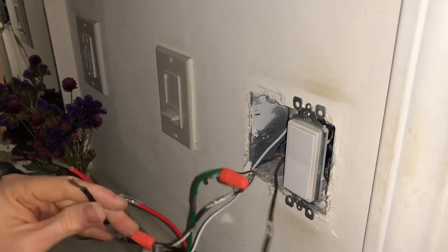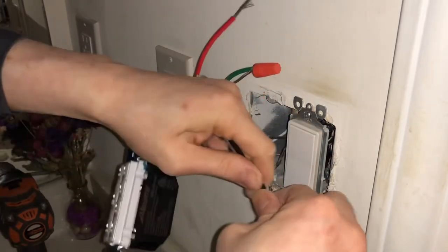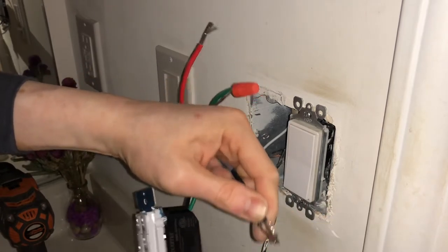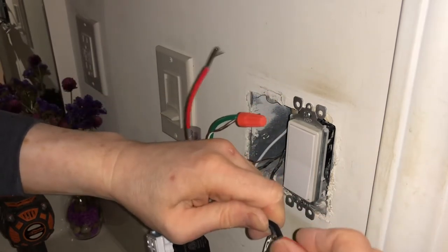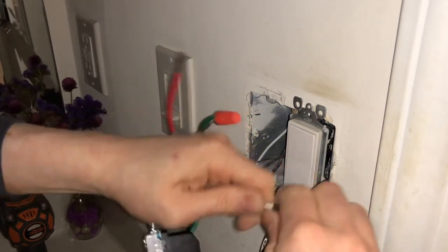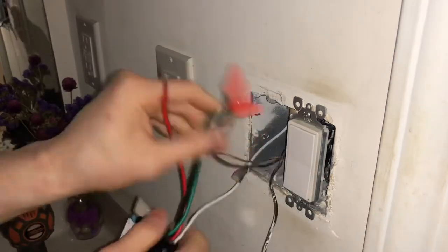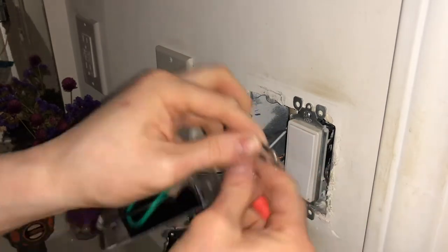As I mentioned, this is on the bottom, which means it's hot — it's a hot cable. I've got everything — there's the black, just go into the fan.